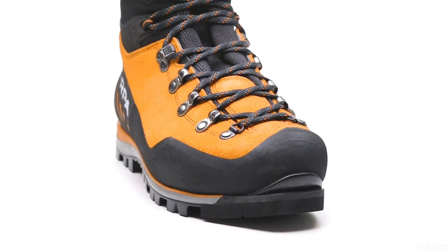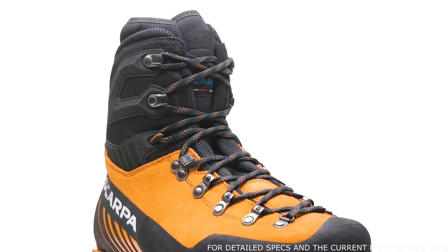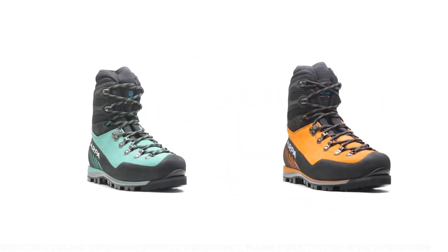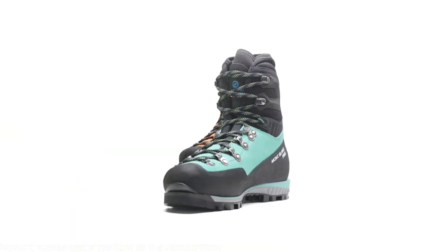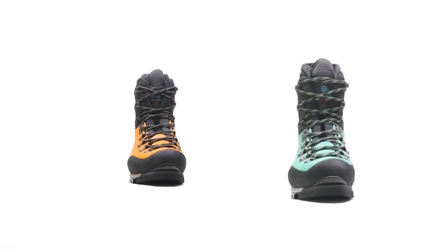The new lug design improves self-cleaning performance, and the reinforced toe provides increased protection and durability when tackling technical features. This boot features sock-fit construction, which reduces bulk and provides a precise fit, and utilizes a new fast-lace system with bi-component hardware for effortless adjustment and progressive wrapping of the foot to fine-tune volume. Handmade in Italy, the Mont Blanc Pro GTX integrates modern features for alpinists — top-of-the-line materials and a sturdy design come together to create a performance boot built to last.